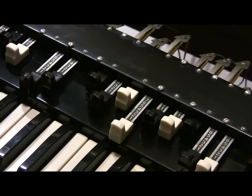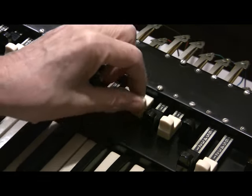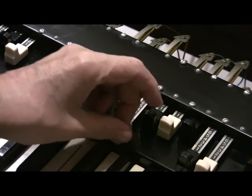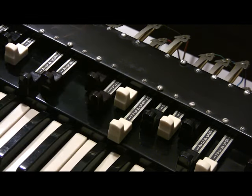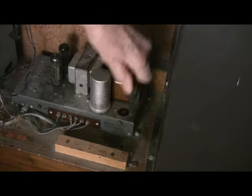If you ever have a drawbar or two that's not making good contact and you're not getting the full sound of it, and you have to jiggle it to make it work, it just needs a little cleaning. Always have a can of Deoxit on hand — it's great for cleaning any electronic contacts, including the pins and sockets on the tubes.